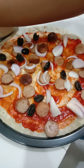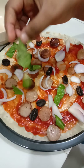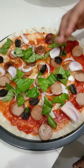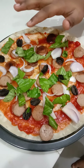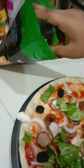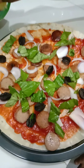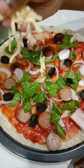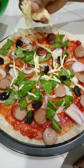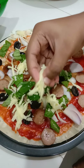Then next add the basil leaf. You can also put anything else you like rather than this. So next is our cheese — what you're gonna do is take some mozzarella and sprinkle it all around, every side, so that it becomes cheesy. Make sure you use enough.